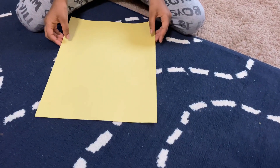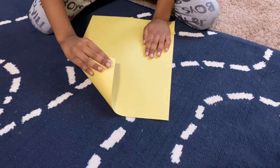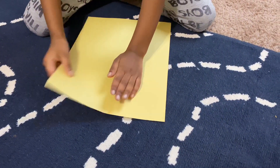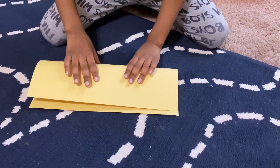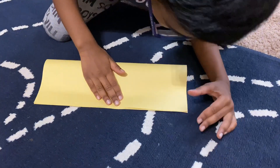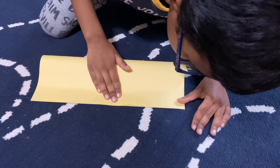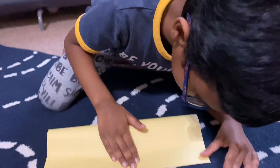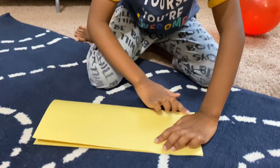The first step: you need to bring this tip over here. The best way to do that is to fold the paper and see if this end touches the other end at the exact same spot. Press it on the back here.